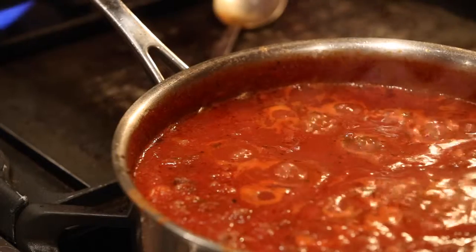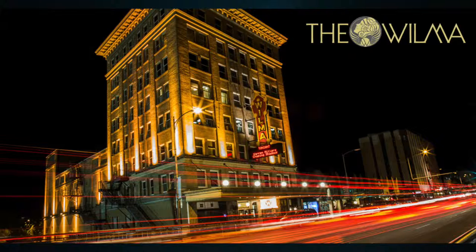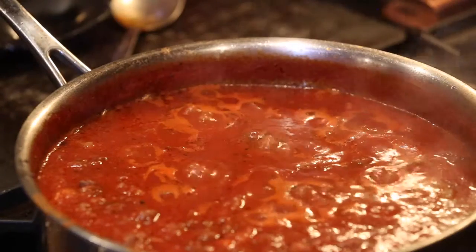Hey, this is Vinny. Welcome to another episode of Vinny's Kitchen. We are getting into wintertime and we need some comfort food because it's going to be cold. I'm going to cook some Italian comfort food tonight. It's an Italian goulash.